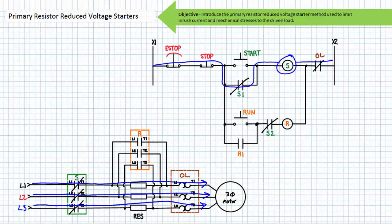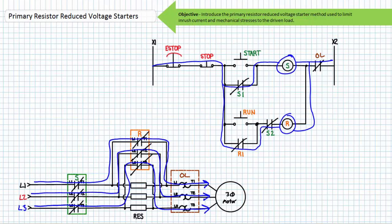Note the normally open S2 contact in rung three — this prevents an operator from closing the run contactor without having first closed the start contactor. When an operator presses and releases the start push button, the S contactor coil is energized and its associated contacts change states. The S primary contacts close and the primary resistors limit inrush current. The S1 holding contact closes, as does the S2 interlock in rung three. An operator witnessing the motor come up to rated speed then initiates a transition to run mode by pressing and releasing the run button, whereupon the R primary contacts close, the primary resistors are switched out, and full voltage is applied to the motor. The E-stop, stop, and normally closed overload contact serve to de-energize both the start and run contactor coils.